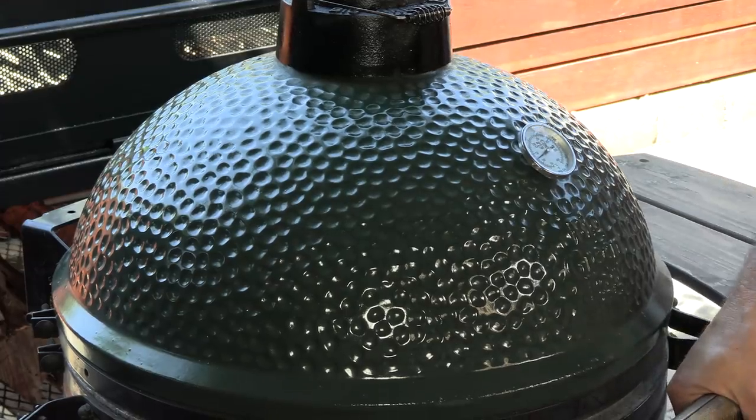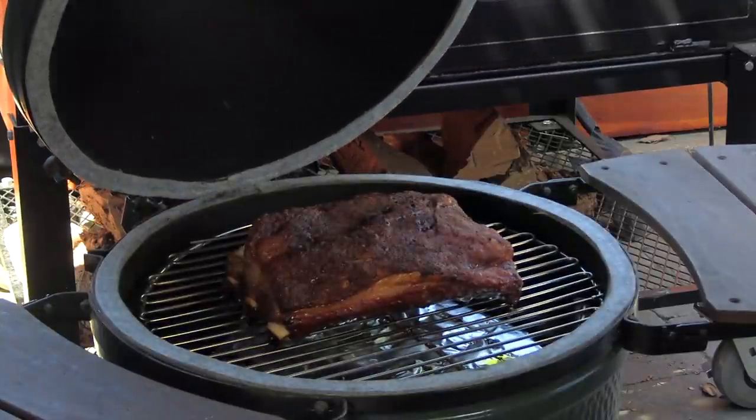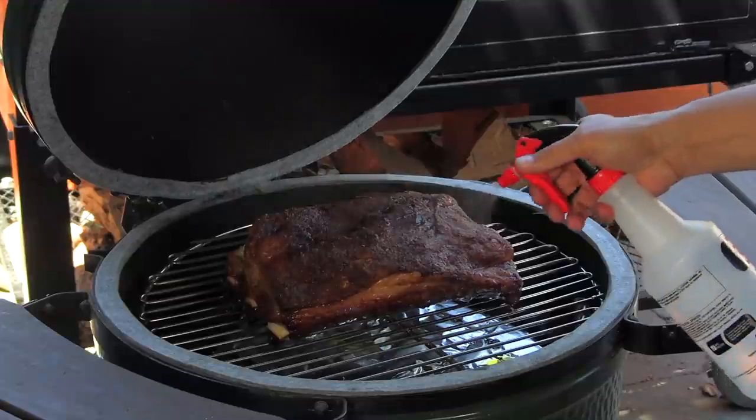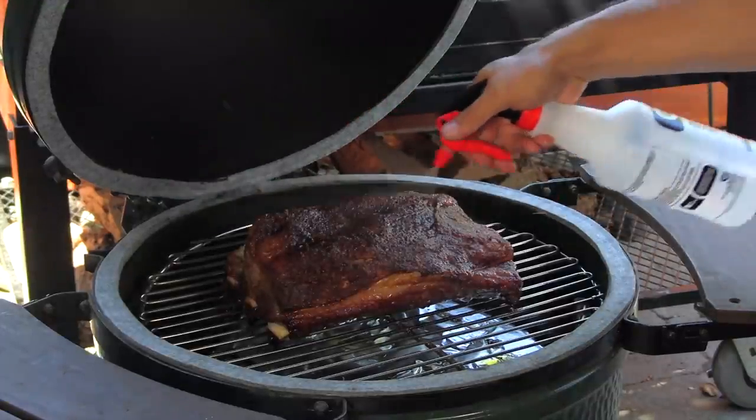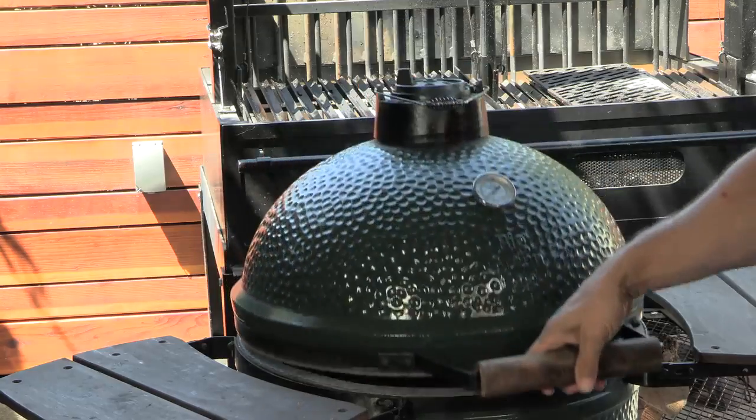I'm not going to concern myself with the temperature of the meat — we're going off tenderness. I'm expecting this cook to be five to seven hours. We're at the two-hour mark now. The egg's been running crazy stable, running 250 the whole time. Time to check out the ribs — looking good, looking really good. I'm going to go ahead and just hit it with a little water. We'll let it roll again and I'll probably check the ribs again in about an hour or so, just to see if they're getting a little dry. If so, just water.